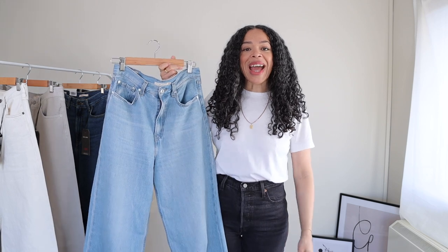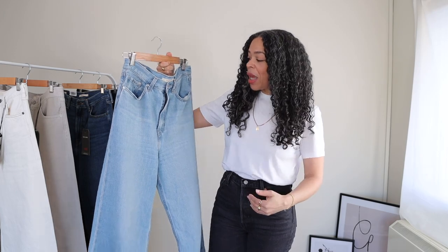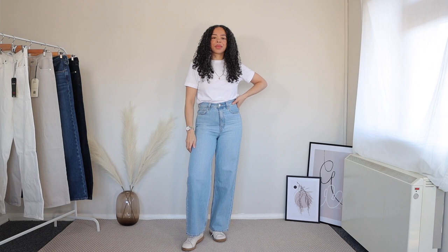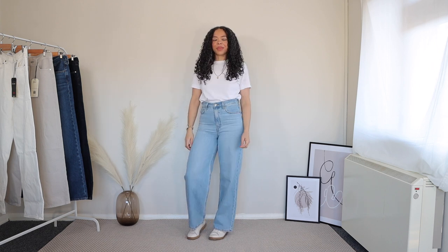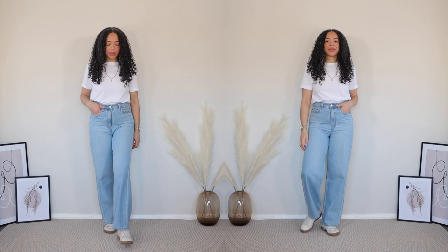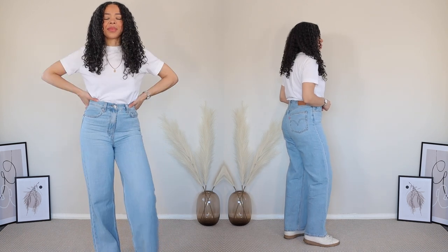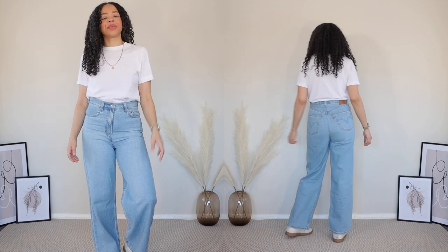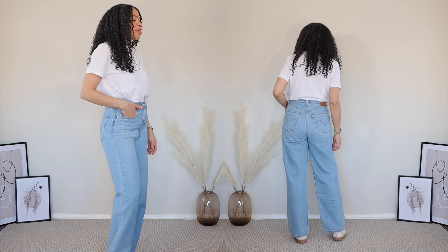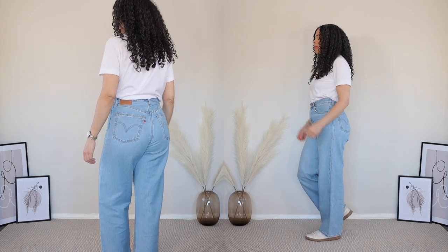Starting with the ones I bought first — Full Circle Blue. At the time I bought these they were £110, so they've gone up by £10 since the beginning of the year. I absolutely love this shade. I also have it in the 501s and Ribcage styles. Levi's tend to name their shades differently across styles. I find it very universal — I can wear it every season. These are size 28 waist and 31 inseam and from the try-on they look really nice.